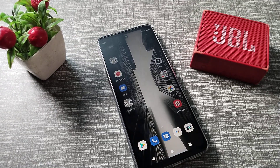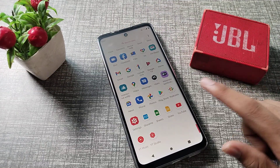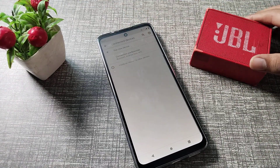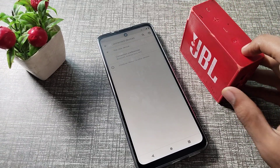First of all, open your phone Settings to pair this Bluetooth speaker. Go to Connected Devices. Also, turn on your Bluetooth speaker — I have a JBL speaker here.